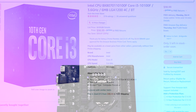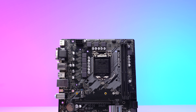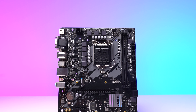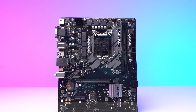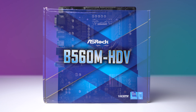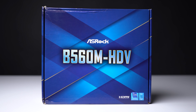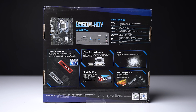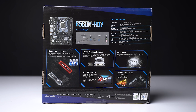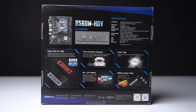The motherboard it's plugged into is another value play — this is the ASRock B560M HDV. Although this definitely isn't a great motherboard for overclocking, future-proofing, or honestly anything other than keeping the price down, I picked this one up for $75 brand new on Amazon. That kind of price is a steal and a half for a B560 motherboard, but keep in mind, if you want a longer-term solution, I would recommend spending more on a better motherboard.